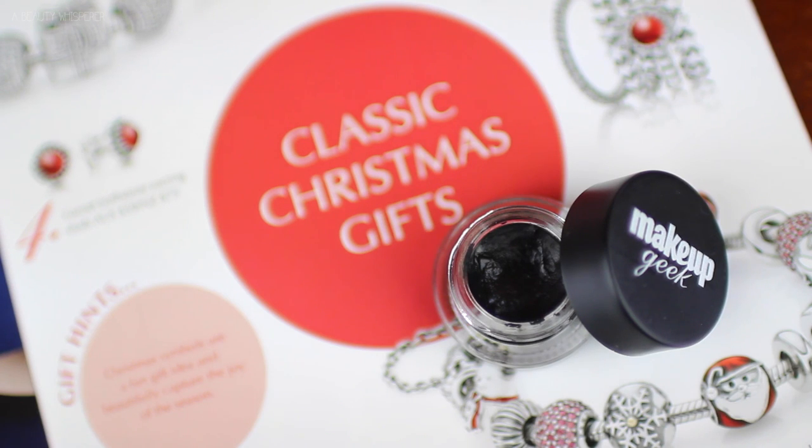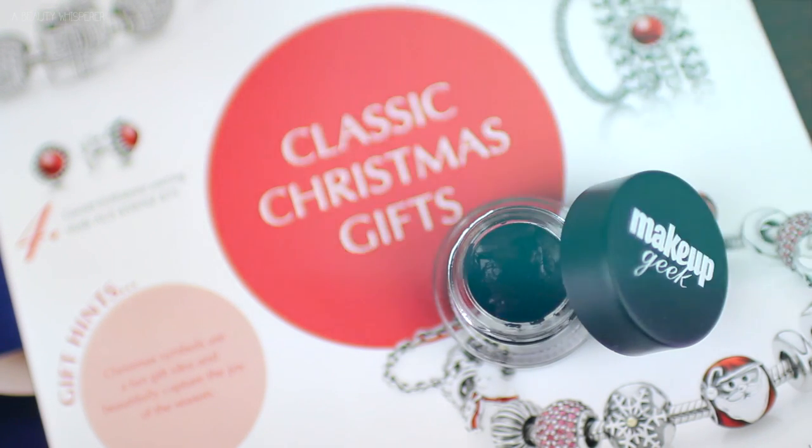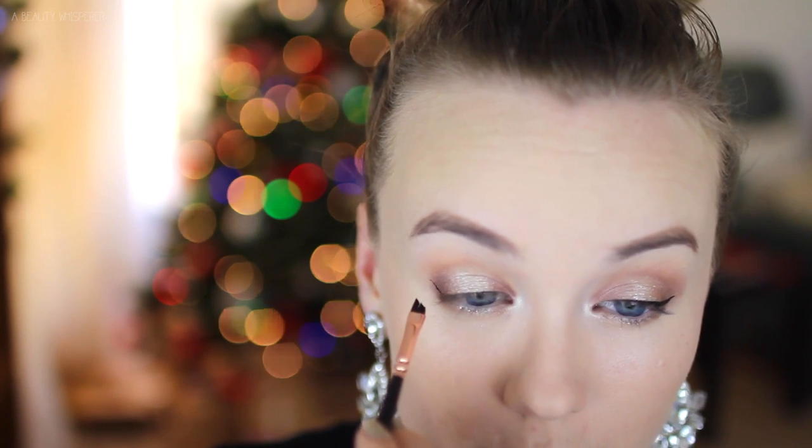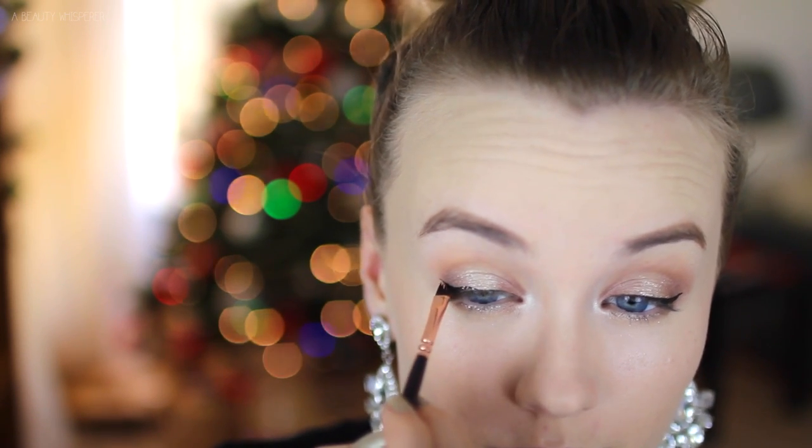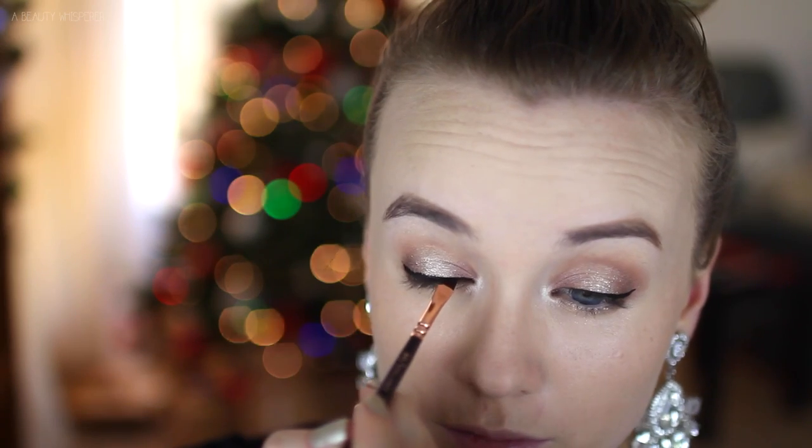I am going to be doing Winged Liner today and these two products are currently my favourite for Winged Liner. So first I am taking my Makeup Geek Gel Eyeliner in Immortal and my Zoeva 317 Winged Liner brush. I just find that this makes Winged Liner so much easier for me, so if you're struggling with Winged Liner, I highly recommend you check out these two products.